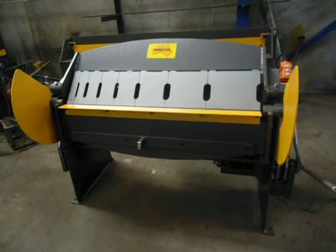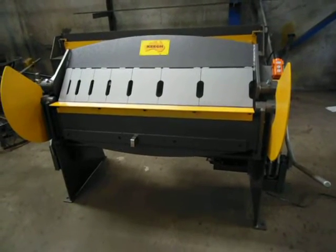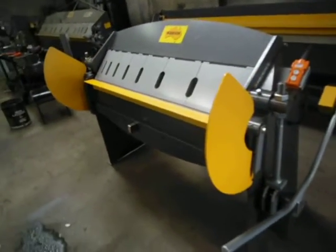Hi, welcome to Keech Engineering. Today we're going to look at our KPM 42H, which is our 1250 by 2mm single phase hydraulic pan brake folder, made here in Australia.